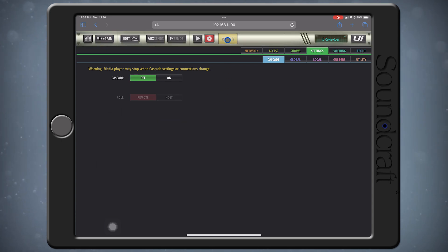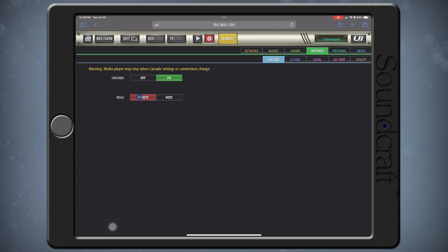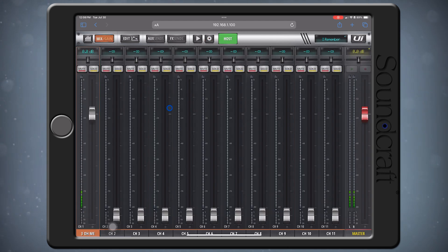Next, let's connect to our Remote Mixer and head to the Cascade settings. Set the Cascade to On, and the Role to Remote. The Mixers are now connected and configured, but we must make some patching for the audio to start moving between them.